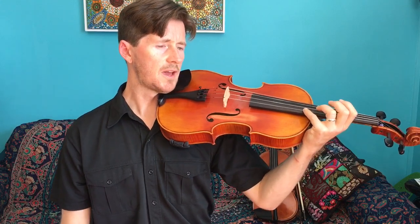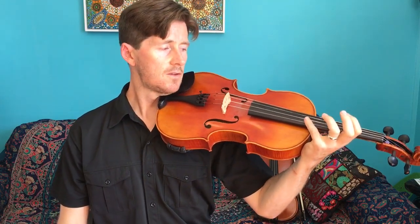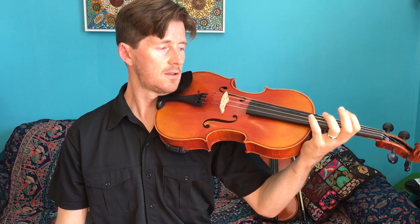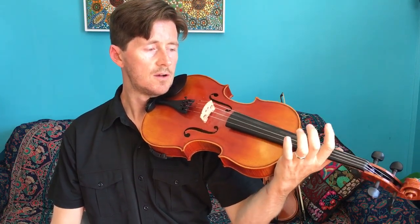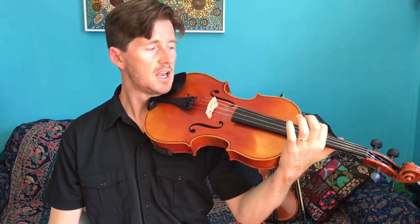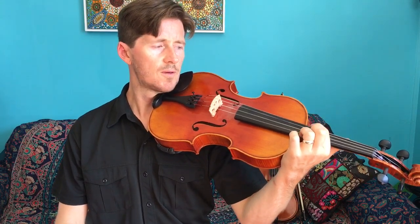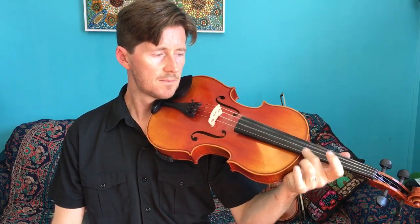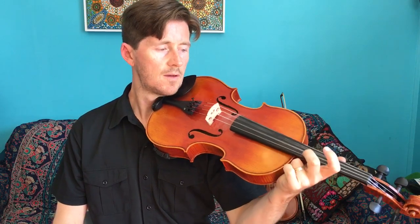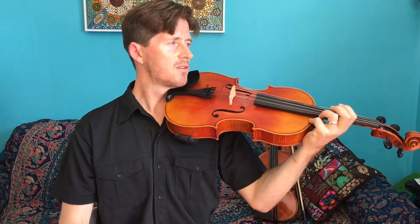Starting with the pinky on the A string — ready, go. Ants, ants, ants, ants — digging in the dirt, dirt, dirt — deep beneath the ground, ground, ground — continuously. And now we're going to strum. Place your first finger back on the C string and pull it right across all the strings. Do the same thing for the second finger, the third finger, and the fourth finger. There we have it — that is the ant song.